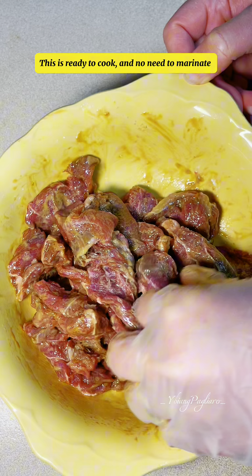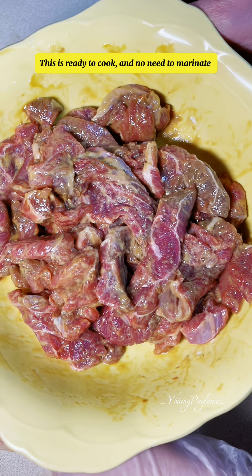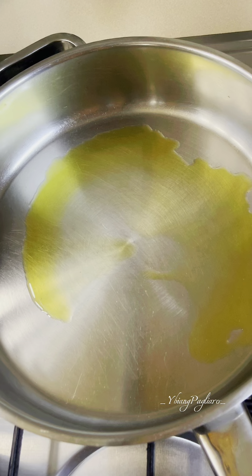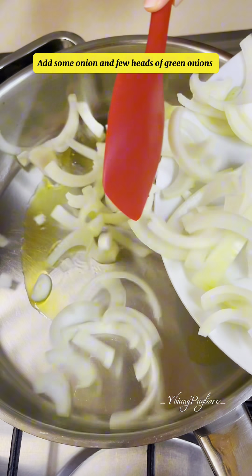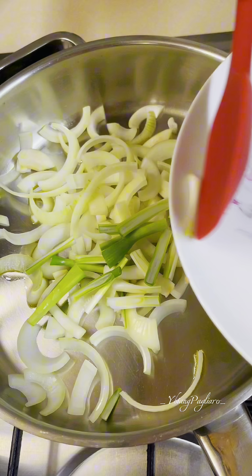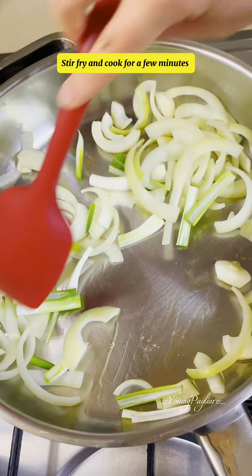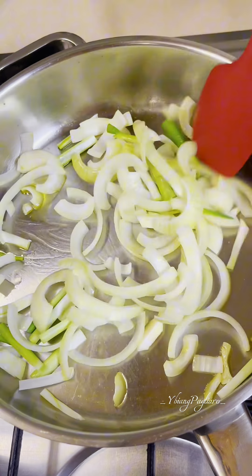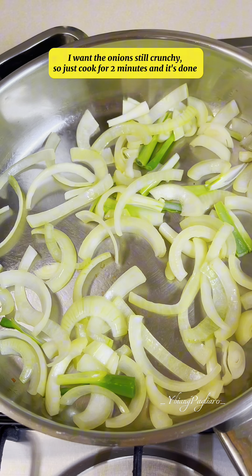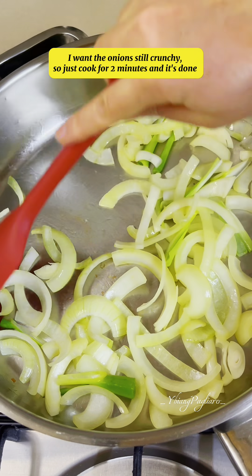This is ready to cook and no need to marinate. Pour a little olive oil in a pan. Add some onion and a few heads of green onions. Stir fry and cook for a few minutes — I want the onions still crunchy, so just cook for 2 minutes and it's done.